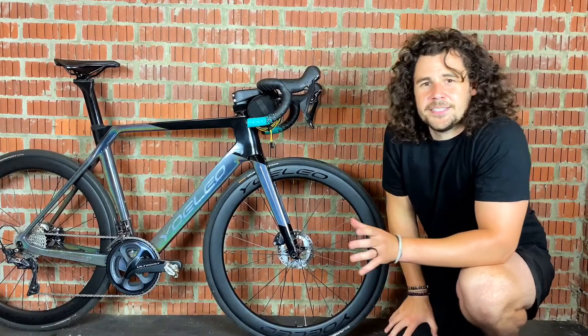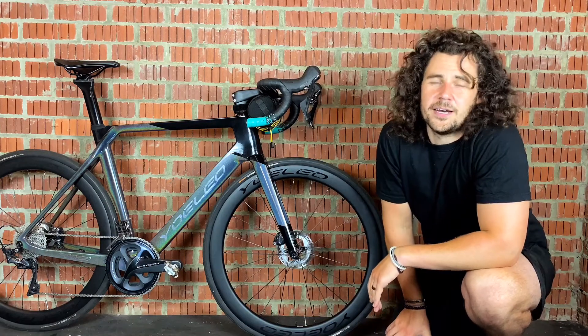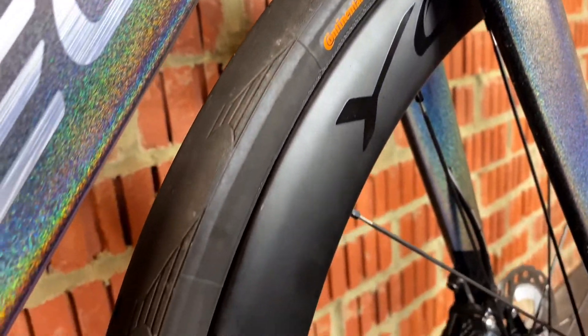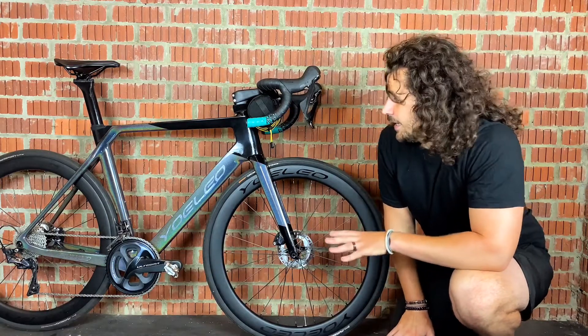The first advantage of 700c wheels is that because they're bigger they hold higher speeds much better, so you get more value for your gearing. Although they may take a little bit longer to accelerate up to those speeds, when you get there it's much easier to maintain that speed.